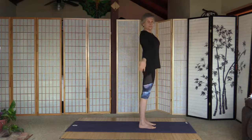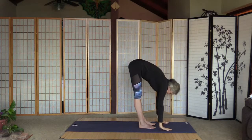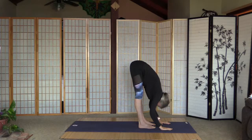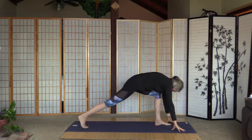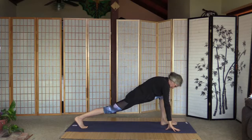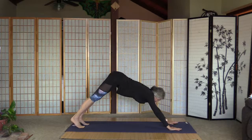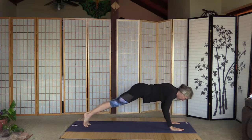Inhale and arms up, exhale fold — don't forget your core. Inhale, straighten the back, exhale fold. Inhale, look up, step back with the right leg and get used to the stretch here. A few more seconds, and left leg — plank. Strong plank. We can put the knees down for chaturanga, or just follow me — lower the upper body, mini cobra, up dog.